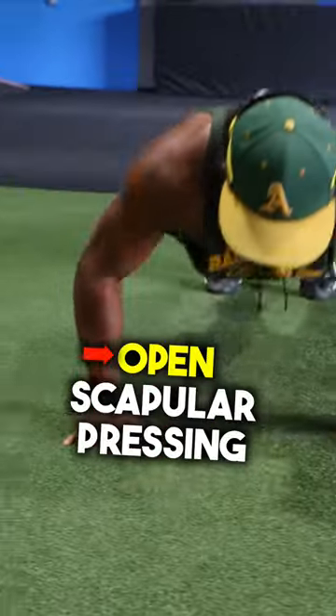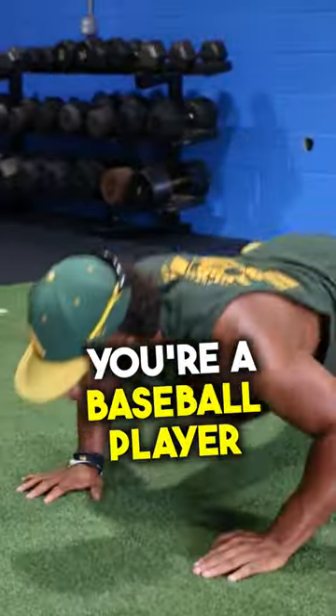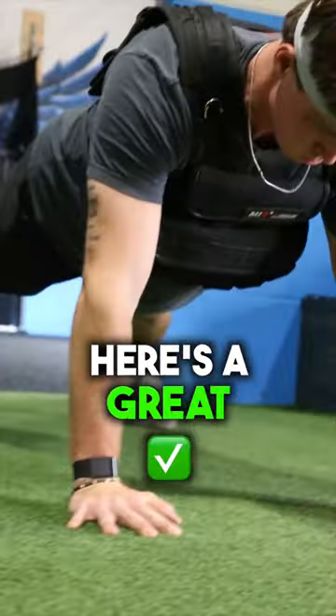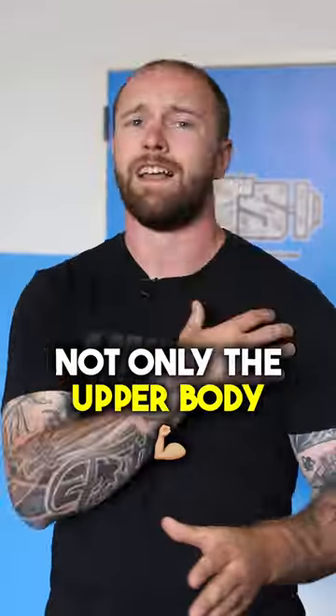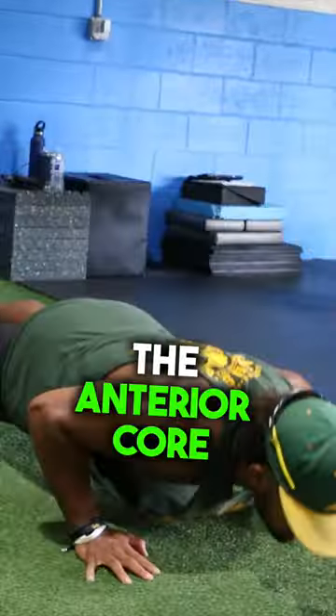You guys know I'm a huge fan of open scapular pressing, and if you're a baseball player you should be too. Here's a great little twist on a push-up that'll add a little bit of difficulty, not only for the upper body but also for the anterior core.